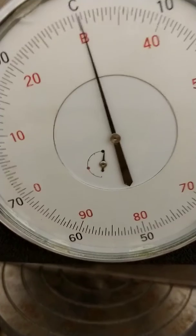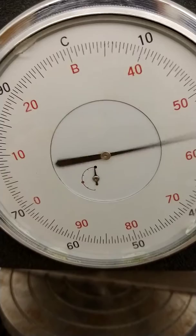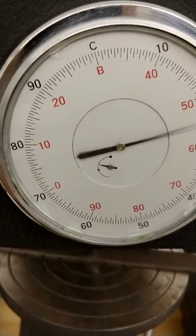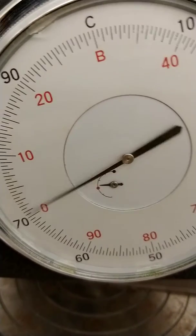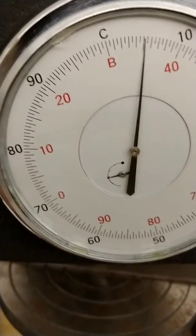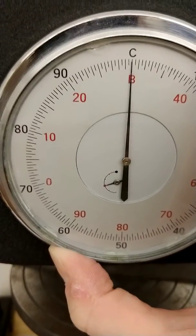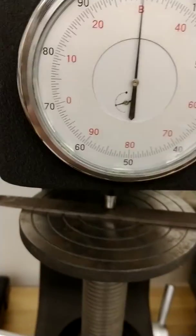I'm turning very slowly the hand wheel. You can see that small dial is moving — I just went around once, just went around twice, and I'm reaching the red dot. I want to bring this up as close as I can to the B and the C. I kind of went by there a little bit — that's okay. That's my preload. I'm just going to readjust my dial now so that those are lined up. That is not a hardness reading at that point; that is just the preload.